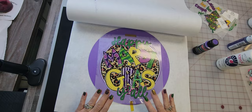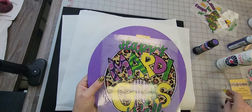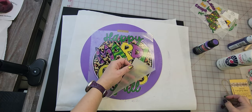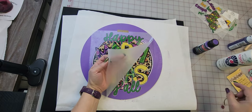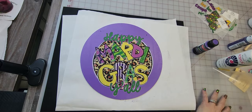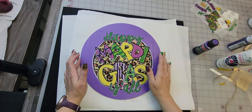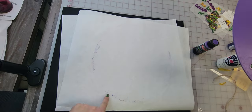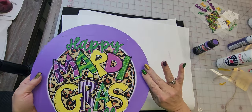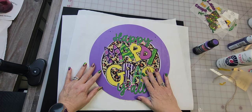We are going to let this get completely cold before I pull this off. Alright, now we are going to go ahead and pull this off. There we go. Those are the edges where it took a little bit of the paint off.